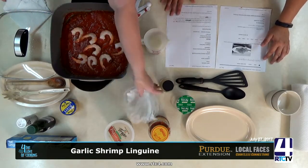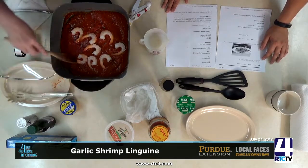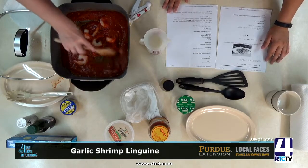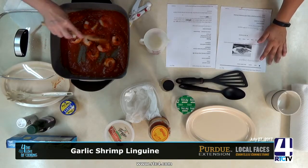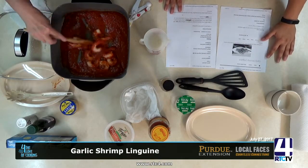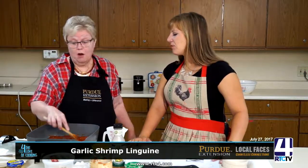Give it just another stir. Do you like working with already-cooked shrimp? With already-cooked shrimp you just need to thaw it and throw it in there. The whole point of this recipe is simplicity — if you have guests show up, you already have some in the freezer.